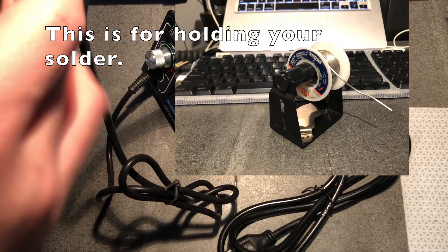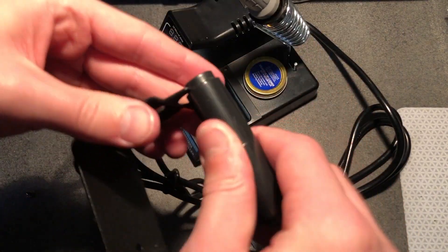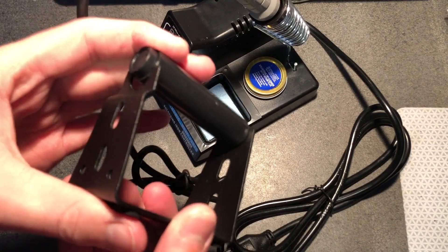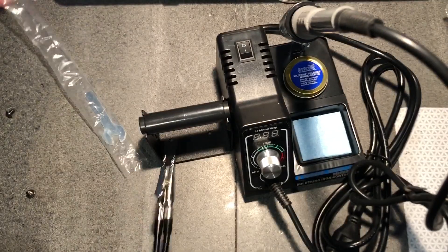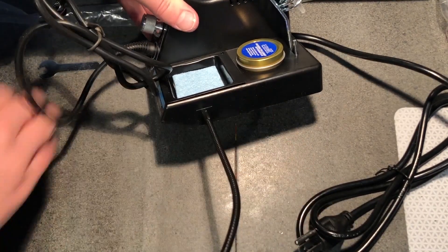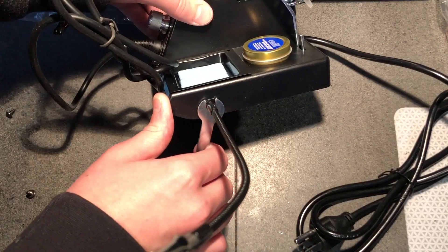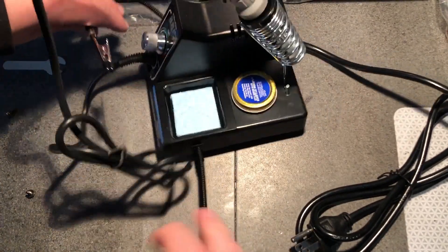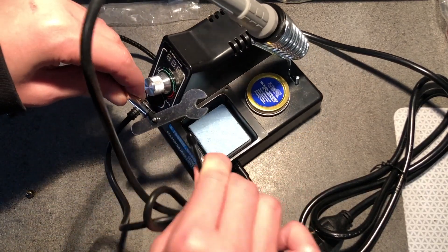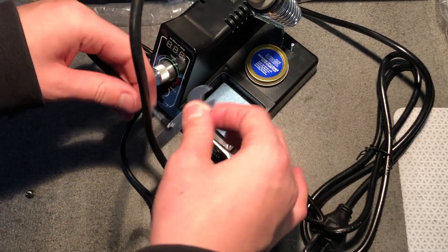I don't know what this is for. It doesn't want to go together. I have no idea what this is. Just tighten this one up now - okay, now that'll hold something. Yeah, that'll work. It'll be a bit harder for holding together two small wires if I want to solder those.